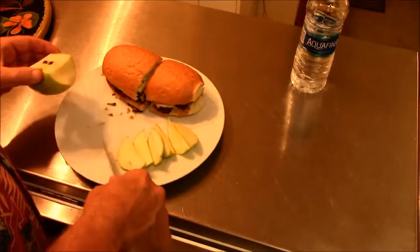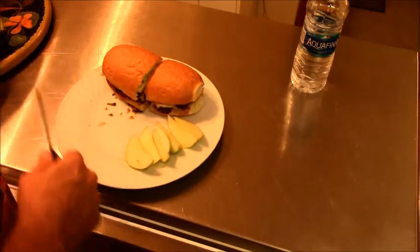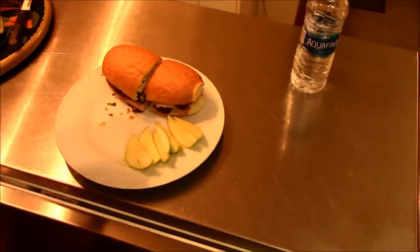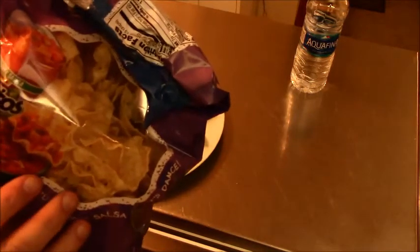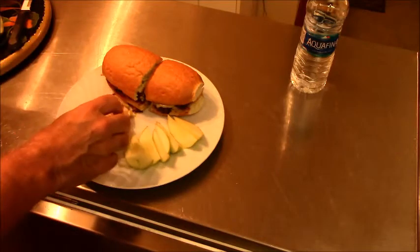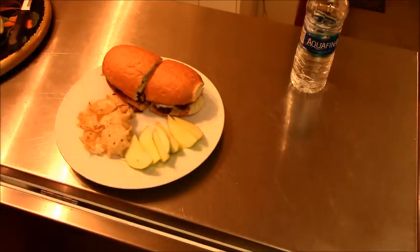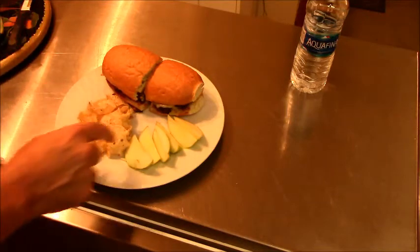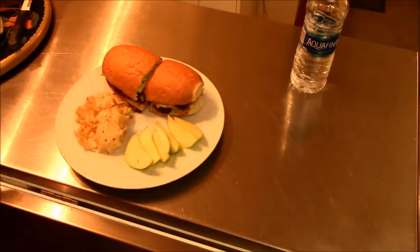If I have too much apple, it's bad for my digestion. The apple. And I think we need a few Tostitos, since it's kind of a Western-themed dinner. Let's have a few Tostitos. There we go. Now we have a very nice comfort food dinner, complete with fruit and everything.